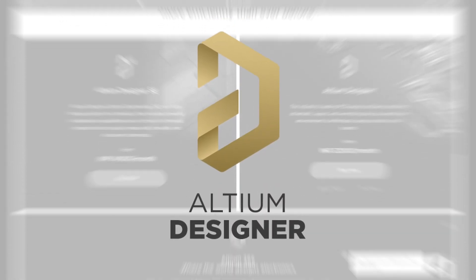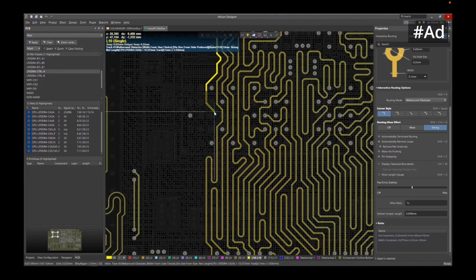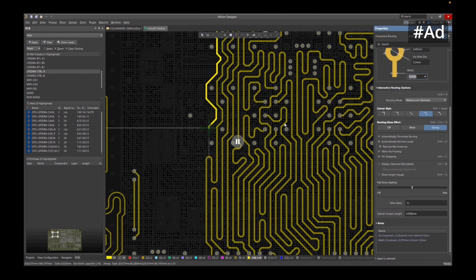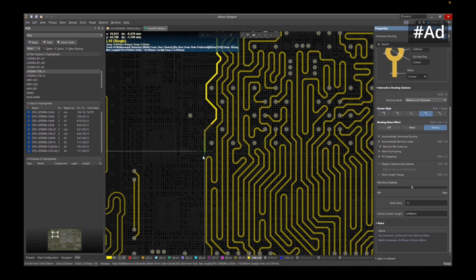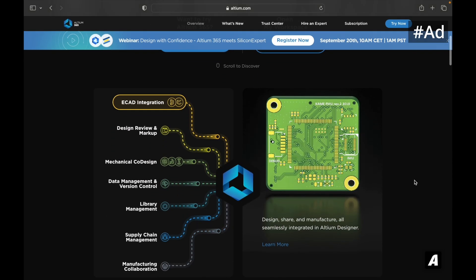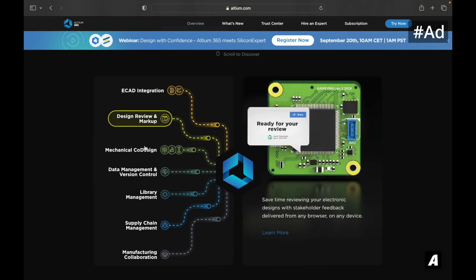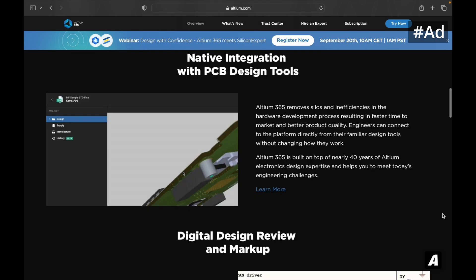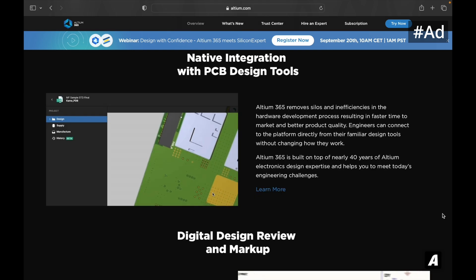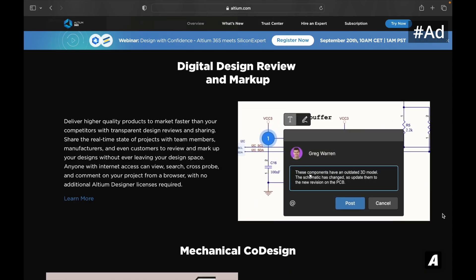Altium Designer, the world's most trusted PCB design system, offers engineers a unified environment that provides a comprehensive view of the entire PCB design process. This includes schematic, PCB layout, harness design, and documentation, empowering engineers to access all the necessary tools in one place. Altium 365 is transforming the electronic product design industry — with it you can effortlessly design, share, and manufacture electronics with Altium Designer without the need for any extra installations or configurations.